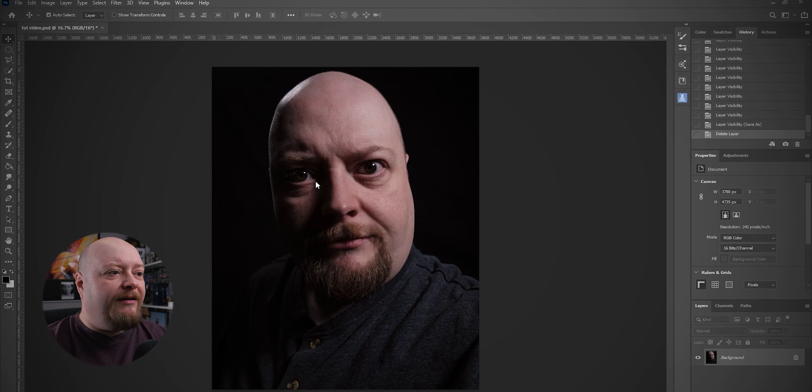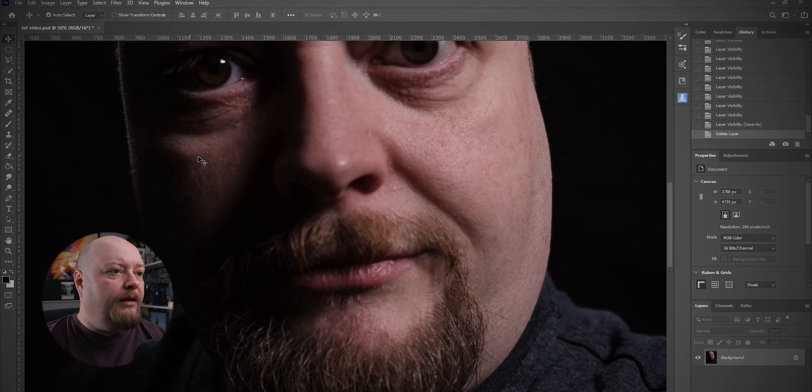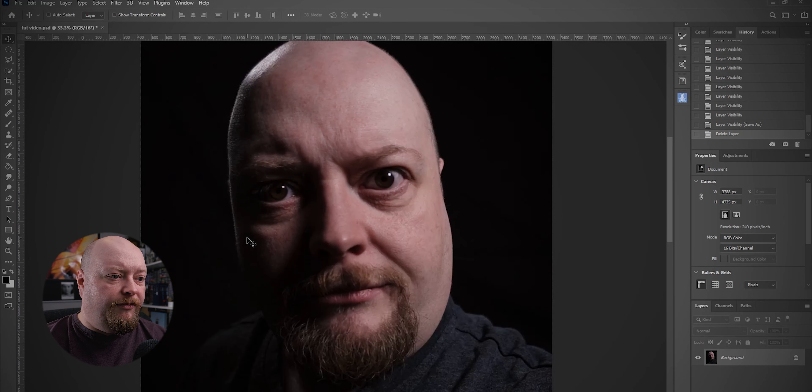It's not brilliant. When we took it last week, I thought it was all nice and sharp, but when I zoom in on this, you'll see it's actually a little bit out of focus. So one of the first things I'm going to want to do is sort of deal with that. We can deal with that in Luminar.